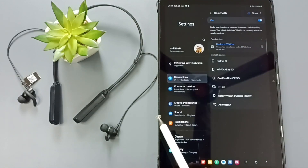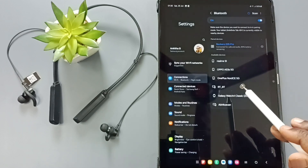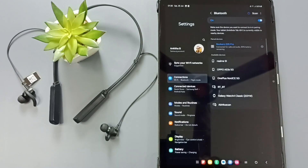This way we can pair or connect a Bluetooth earphone to a Samsung tab. You can try this — I hope you have enjoyed this video. Please subscribe to this channel, and please like and share the video.